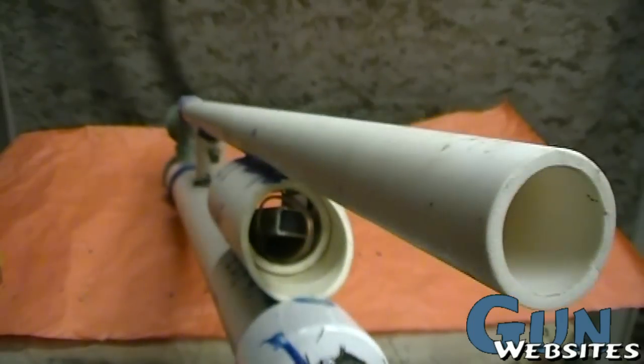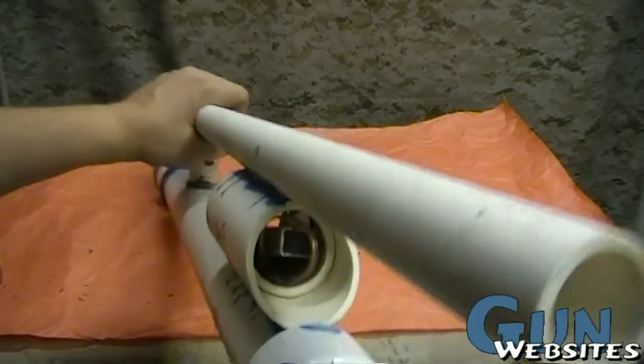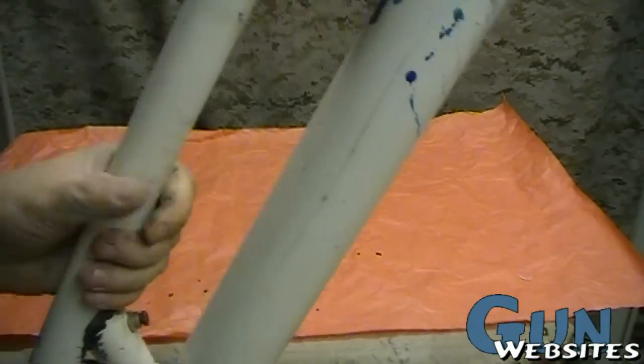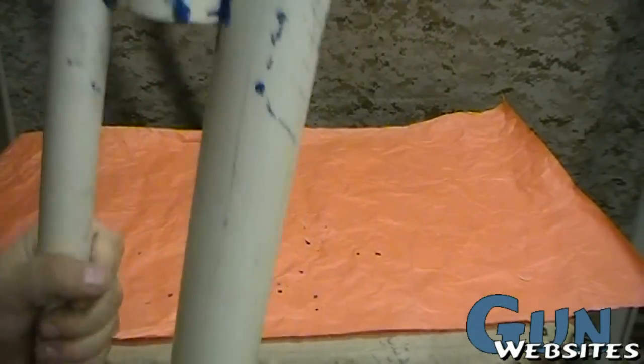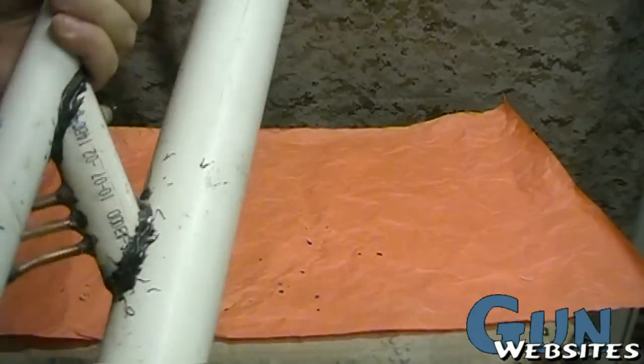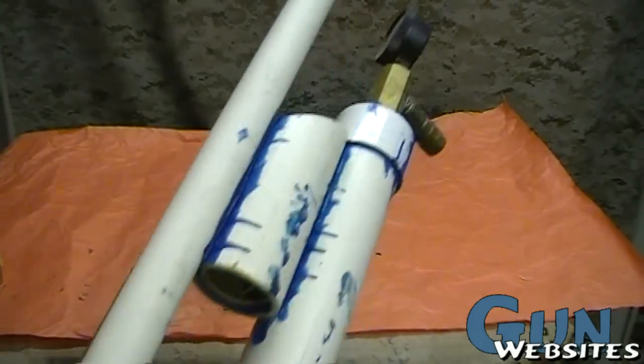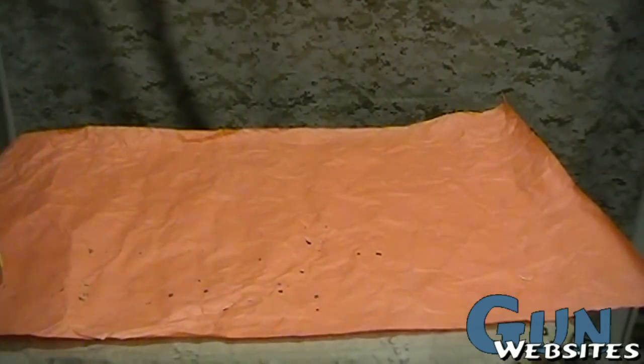Sometimes I'll just fill this with dog food and shoot it out into the backyard — the dog has a blast running around picking up dog food for hours. There's really no end to the things you can launch with it. It's easy to carry around and doesn't weigh too much.